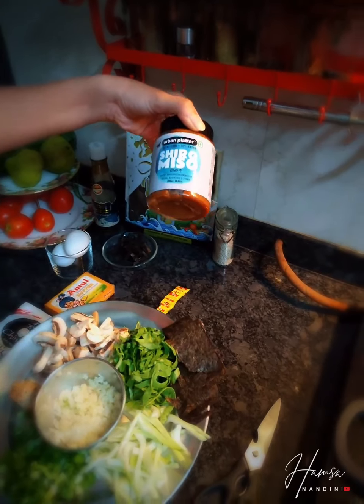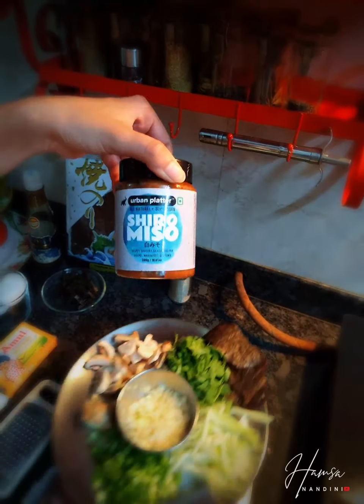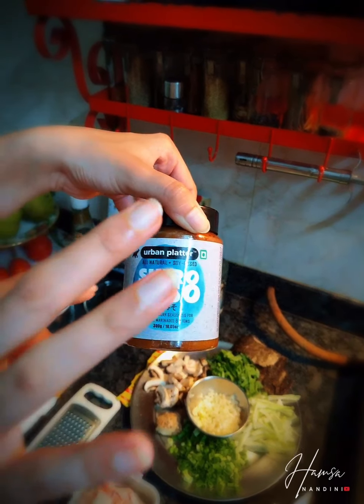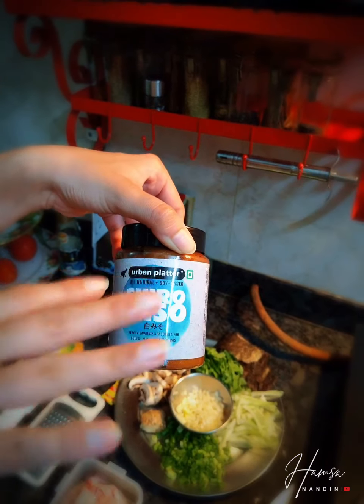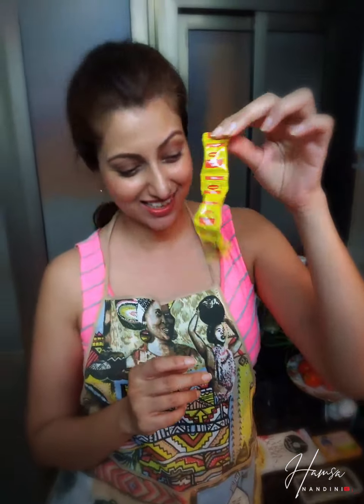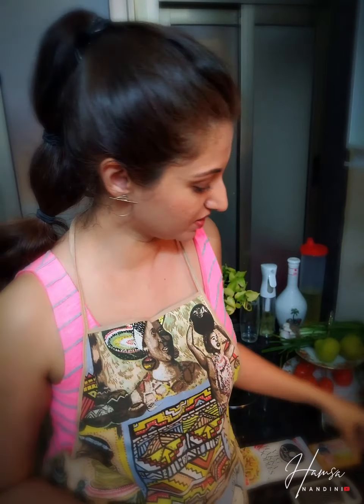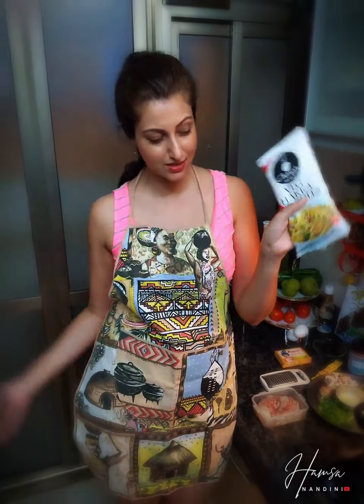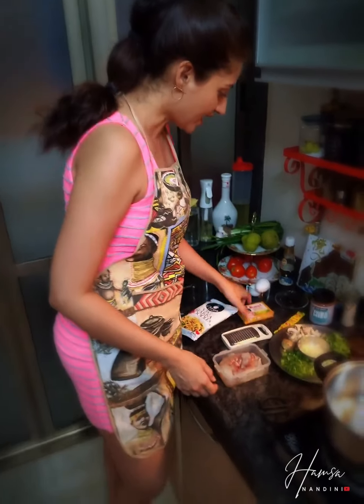This is miso paste — an important ingredient. But if you don't have miso paste at home, you can just use your regular Maggi masala or Maggi cubes. You can also use the masala that comes in your Maggi packet and use those same noodles. I'm going to be using Hakka noodles because I had them.